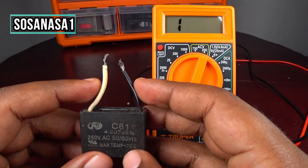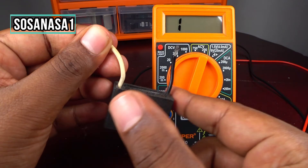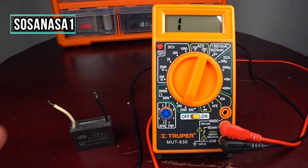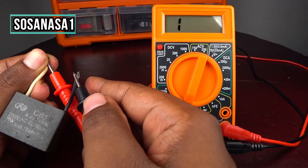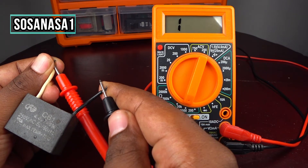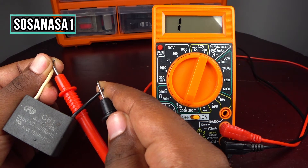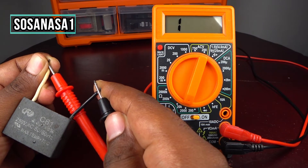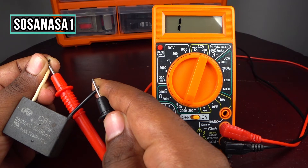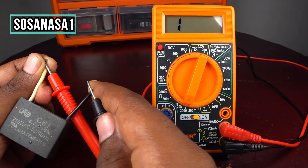Now it is safe. Touch here and touch here — we are ready. I'm going to touch here and here and watch the multimeter screen. In this case we have no resistance inside this capacitor, which means the dielectric is in good condition and this capacitor is working correctly, because our multimeter does not show resistance on the screen.